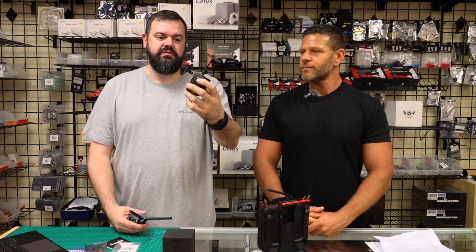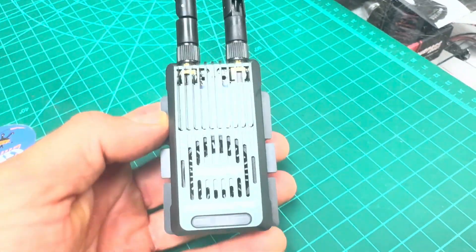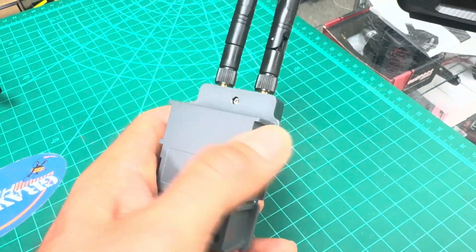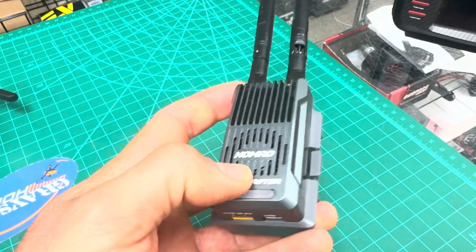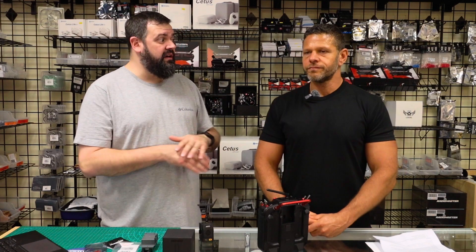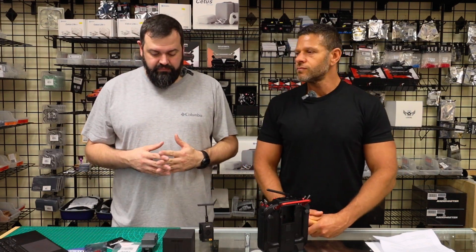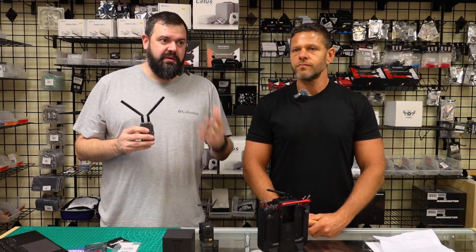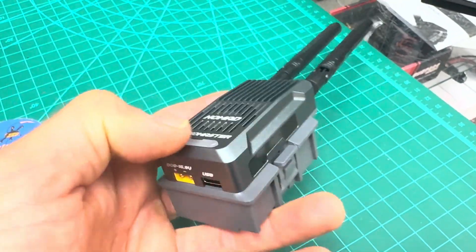So here it is: this is a nano ELRS module, this is the Nomad module, and this is a Gemini crossband. You have regular ELRS, you have Gemini which came out — there's not a lot on the market for Gemini, Beta FPV, Happy Model — up until now Radio Master had no input on the Gemini platform.